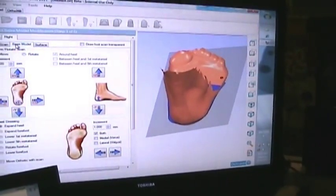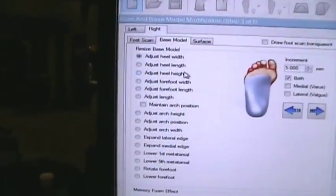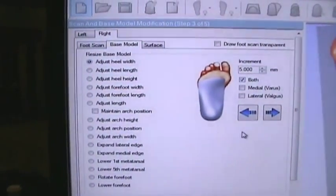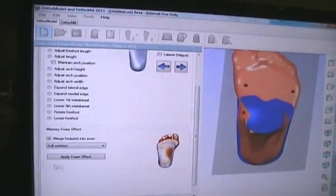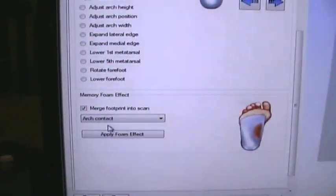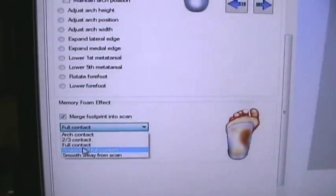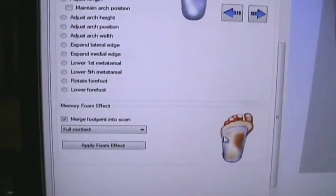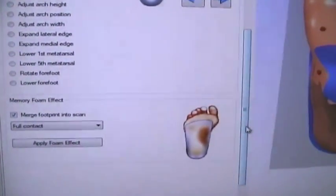We can also work with the orthotic by modifying every single aspect of the design, such as adjusting the heel width, forefoot width, arch position, and controlling the medial and lateral sides by adding millimeter increments. The most important option on this page is the memory foam effect — how the orthotic is going to touch the patient's foot. Options include arch contact, two-thirds contact, full contact, and anatomical full contact for EVA orthotics. I'm going to select full contact, where the orthotic has the exact same shape as the foot scan, but the software offsets the edge to allow for fat tissue expansion.